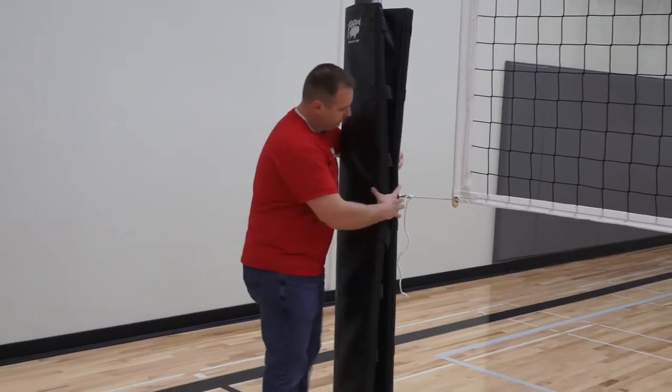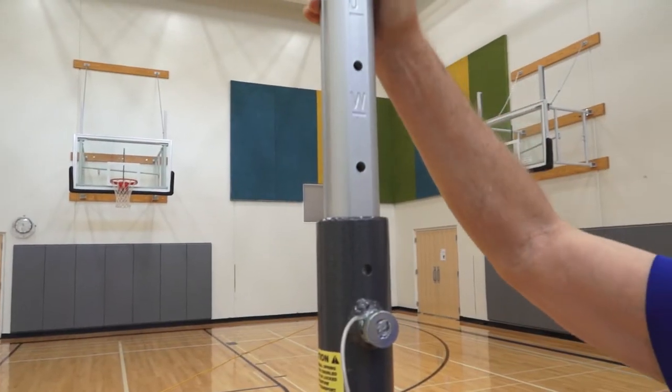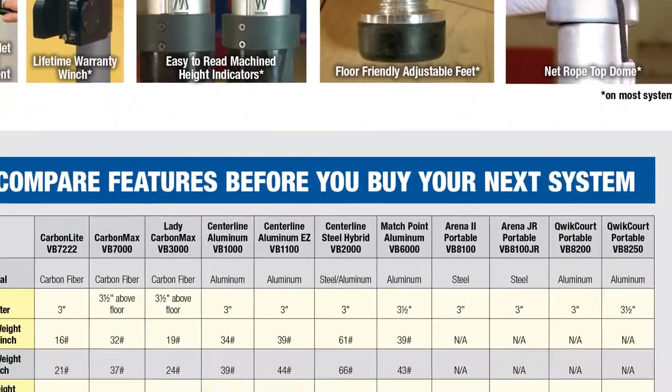While all Bison systems offer player safety, excellent net tensioning, easy setup and net height adjustment, and long-term durability and warranties, each offers special features that make it the perfect fit for your facility.